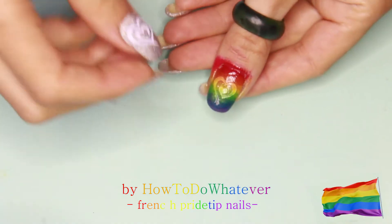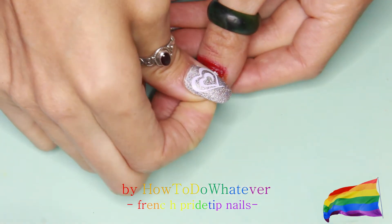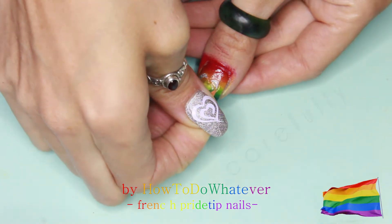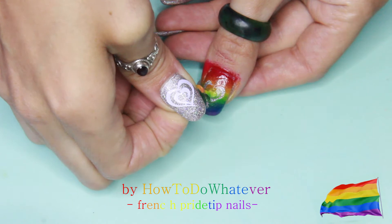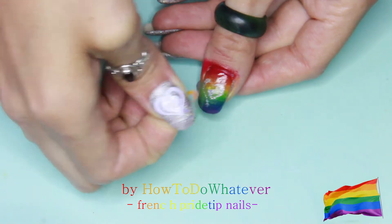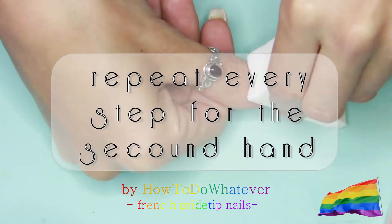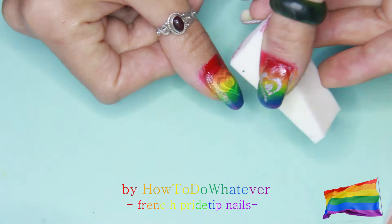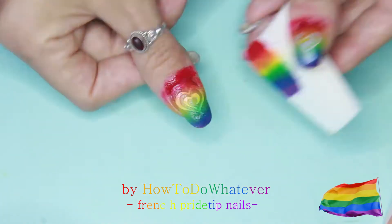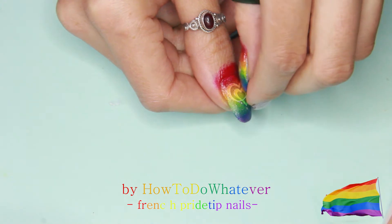Then peel off the sticker while it's still wet and be really careful peeling it off. Just repeat everything for the second nail — the second coat and make sure that you align the colors properly, otherwise they get smudged. There is some peeling action going on here.